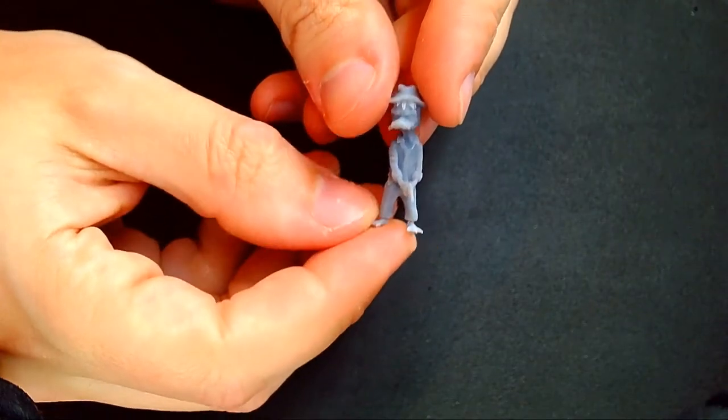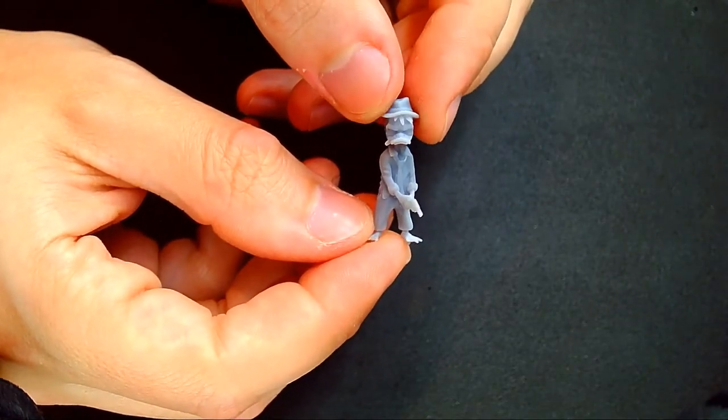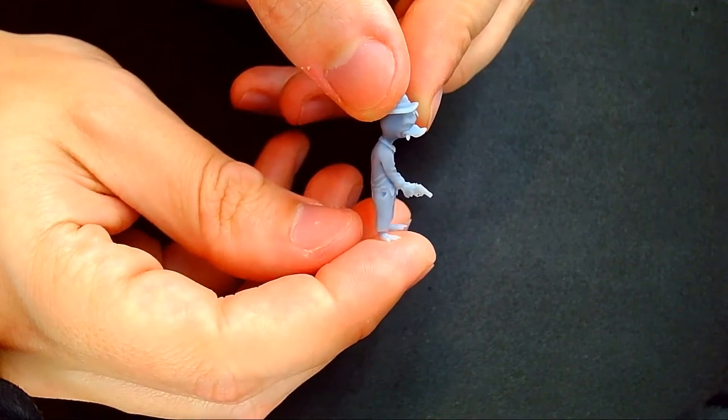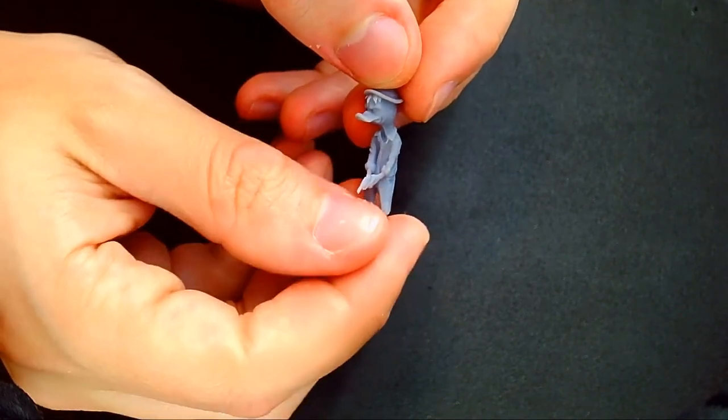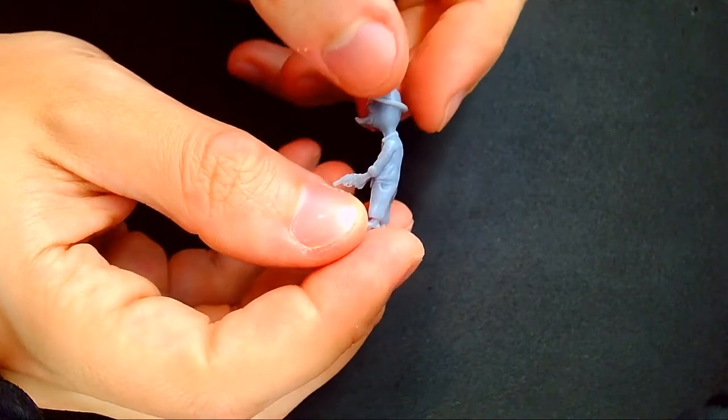First I print the miniature. Howard was printed on an Anycubic Photon and scaled according to the 40mm size. This is comparative to the other minis I've been making. The detail from this print was awesome and everything printed out perfectly.